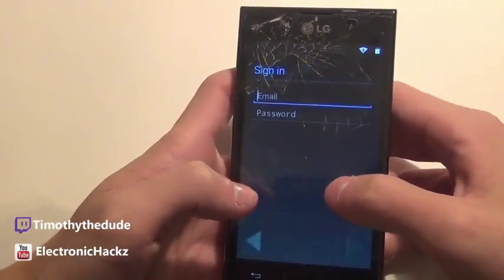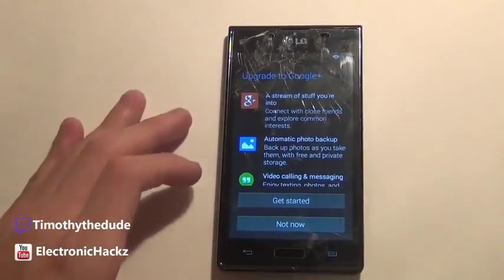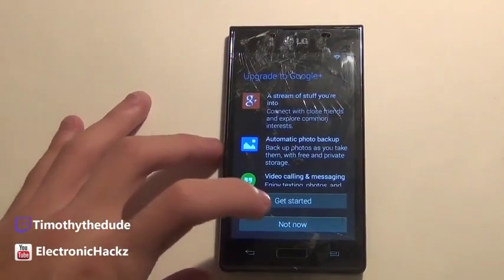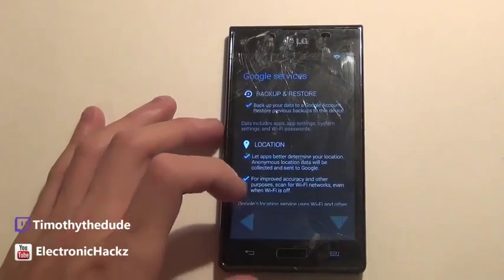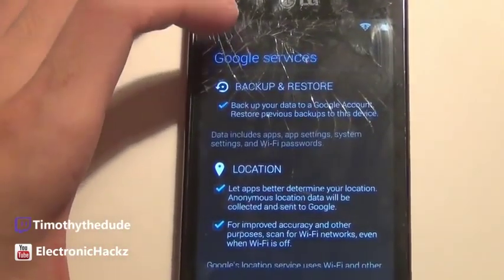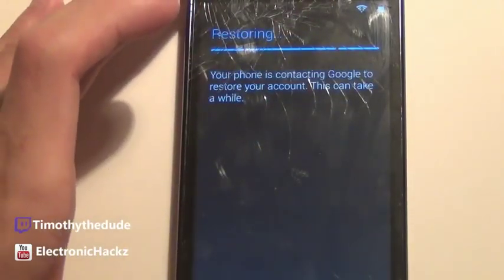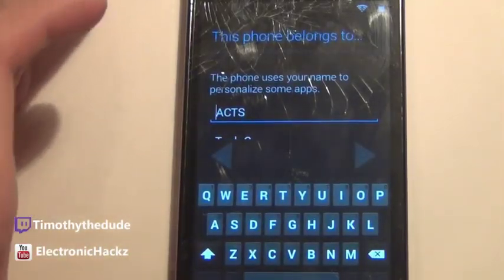Yes, I do have a Google account, let's log in. Upgrade to Google Plus — no thank you. Let's see what Google services we have: backup and restore, location, and the usual stuff. Restoring account data — sure, whatever. And here we are — setup complete.